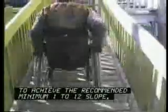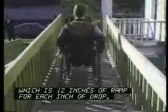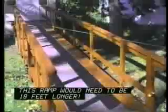Appropriate slope for the person using the ramp is critical for safety and ease of use. To achieve the recommended minimum 1 to 12 slope, which is 12 inches of ramp for each inch of drop, this ramp would need to be 18 feet longer.